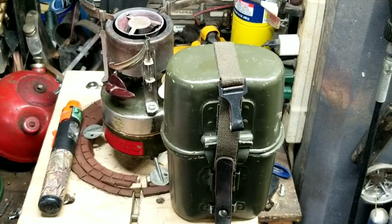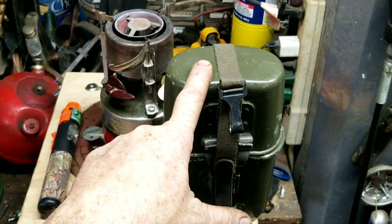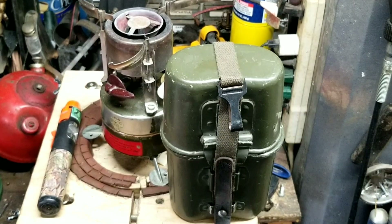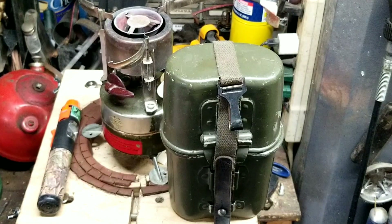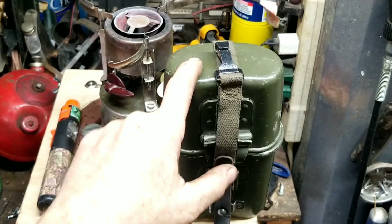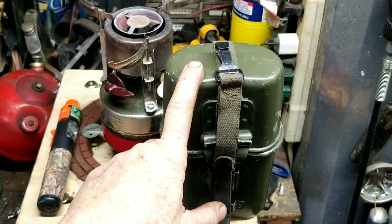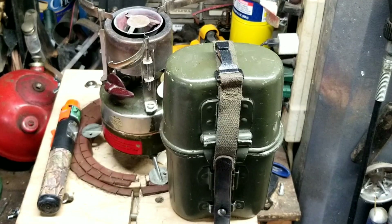We're going to start off this episode military style. We've got a German cook kit — it's probably Bundeswehr or something like that, I think that's how you pronounce it, I could be totally wrong — but I don't have a stove to go with it, I don't have any kind of German stove. So I'm going to be using the Rogers, this military M1950 stove, and we'll see if that paint holds up to the heat.